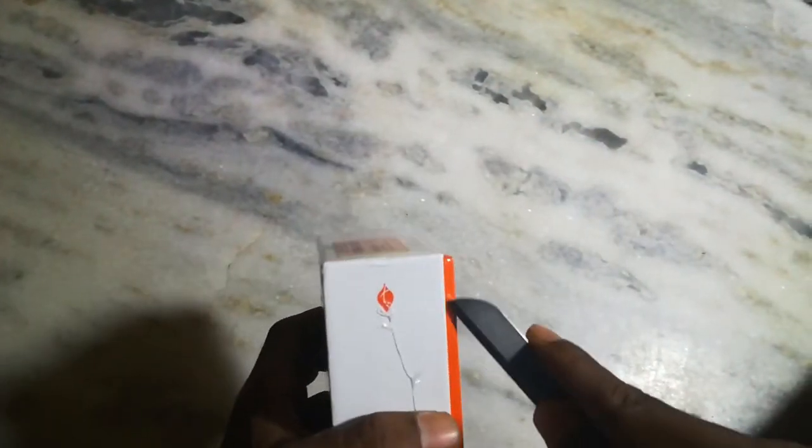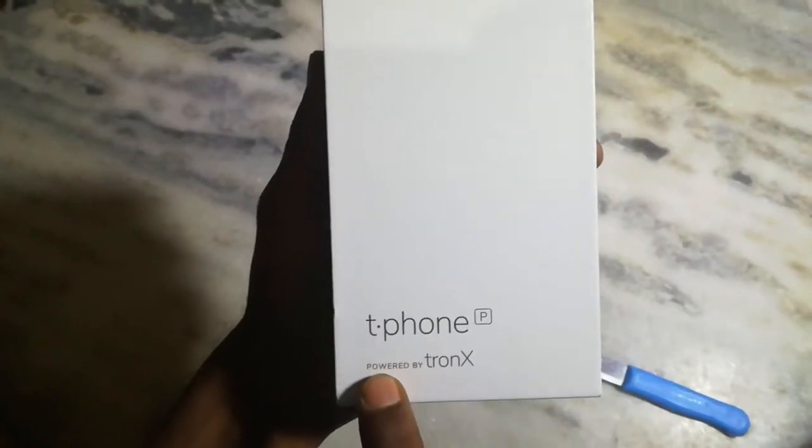Ok Friends, I will show you how to break the seal. Powered by TronX. TronX is cloud storage.